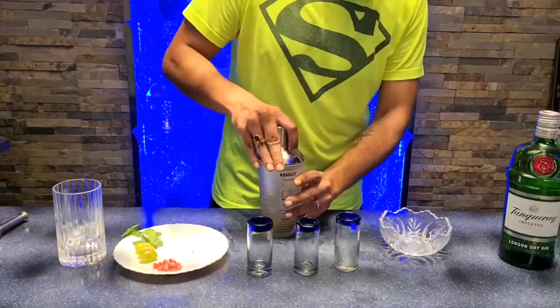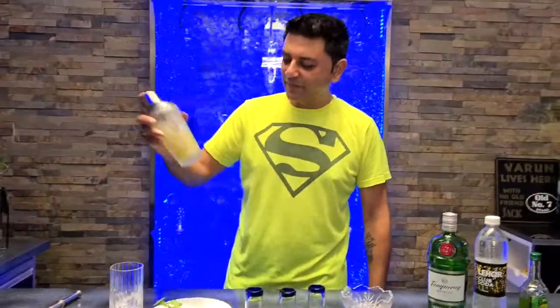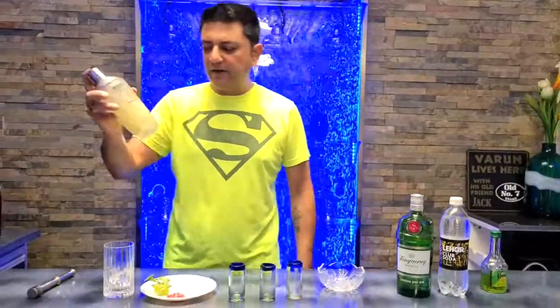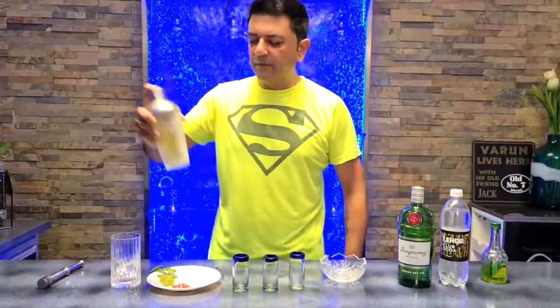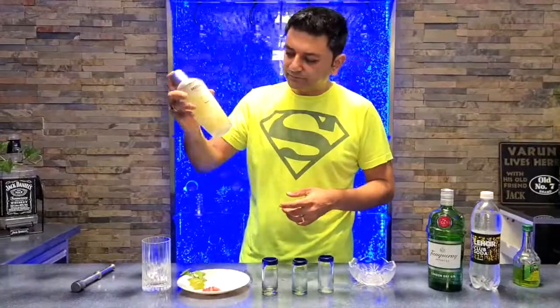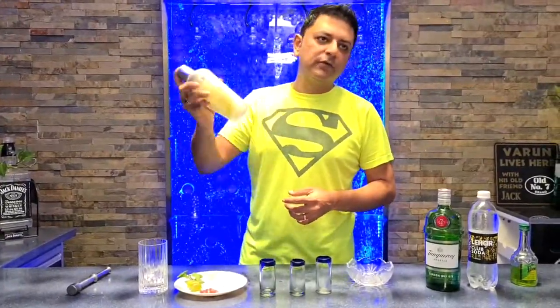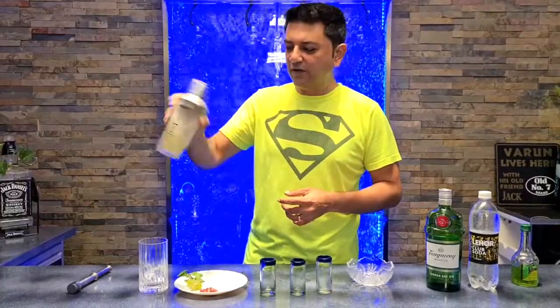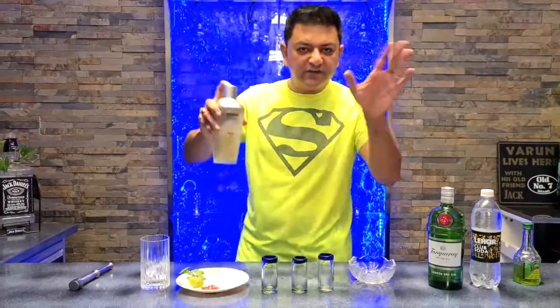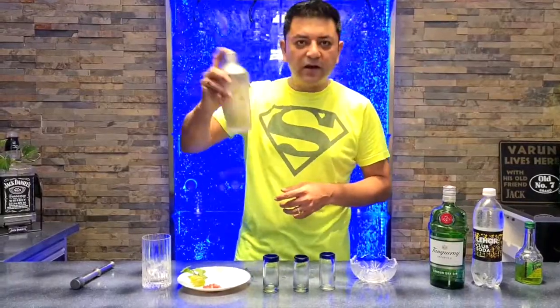And now as always we shake away. I want to shake this today for maybe 20 to 30 seconds because I want the grape juices to get nicely infused with the gin. I'm making this drink for my wife — she's busy cooking in the kitchen, so she's not joining us today, but as soon as it's done I'm going to have to rush it out to her.